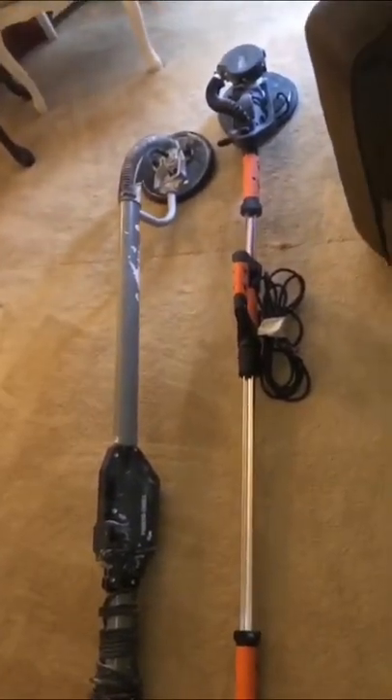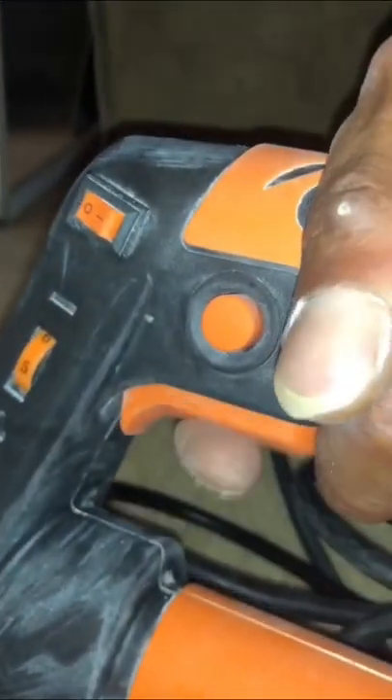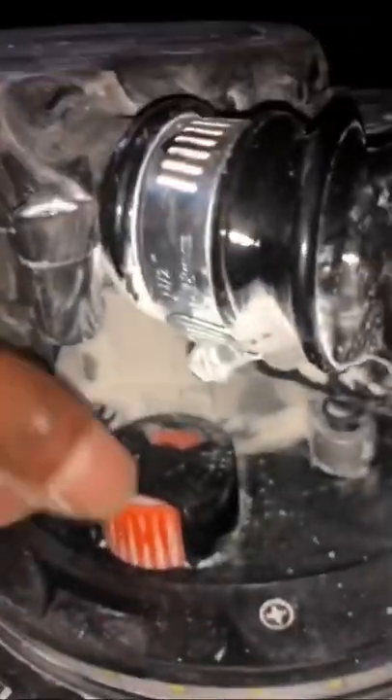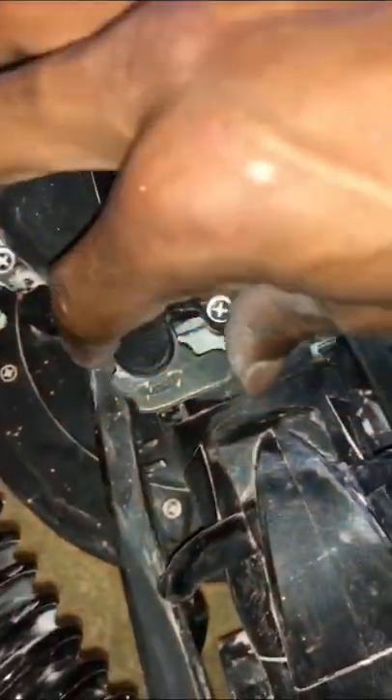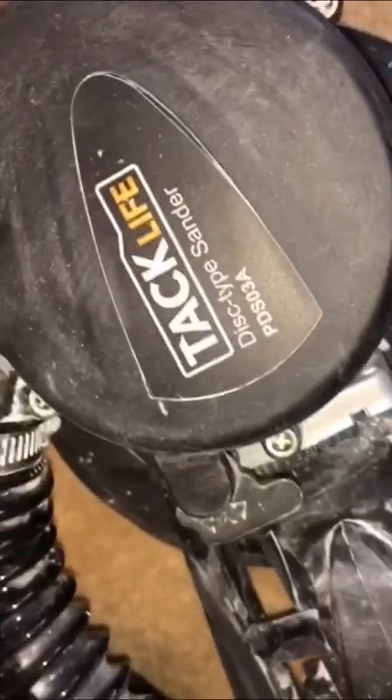I'm going to get her back up and run both. This here is the switch for the light — hit that on. You got the speed variations right here, the trigger with the trigger lock — you can lock the trigger if you want. You got your suction speed right here on the head; you just move it down for less, up for more. I'm not really sure what this one control is for — I'm going to do a little more research on that and figure it out. It's not in the manual anywhere.